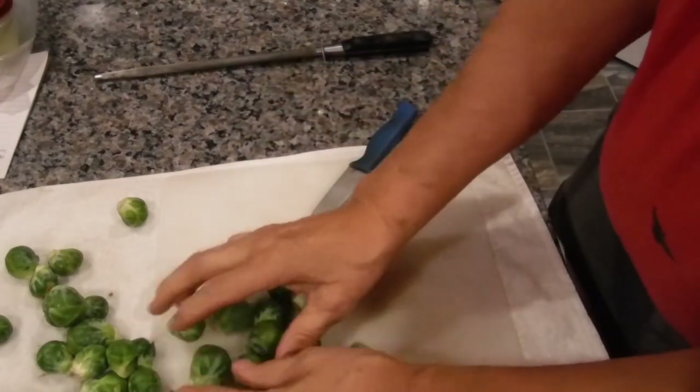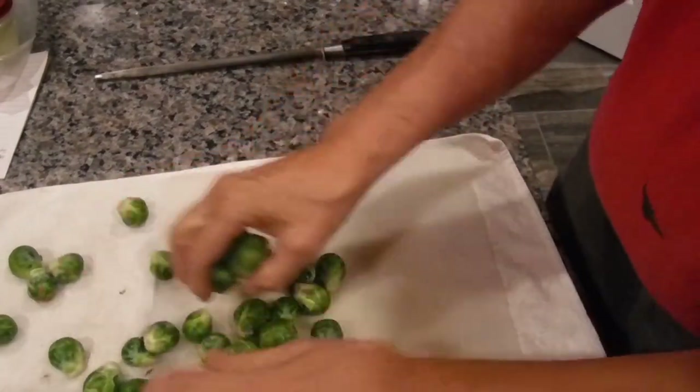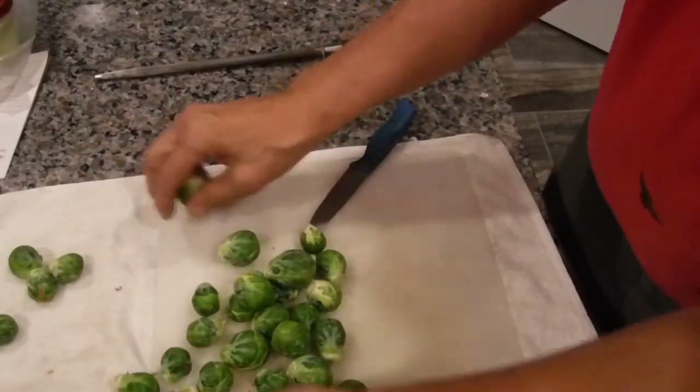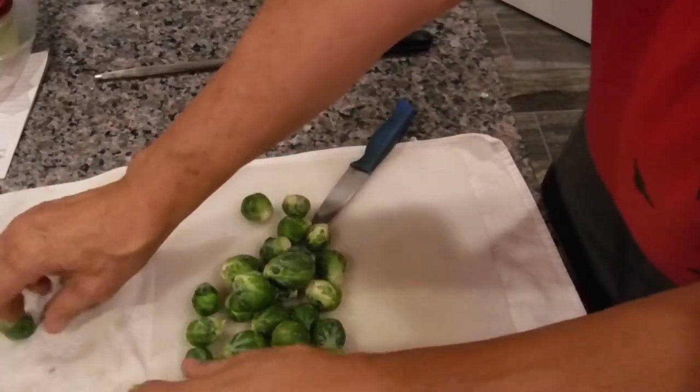So my mother and I went over to the farmer's market today and we picked all this up — these small little Brussels sprouts for about three bucks.